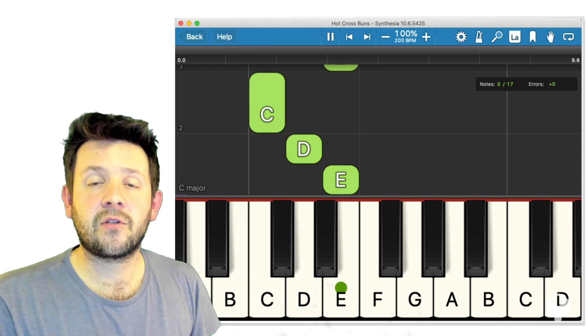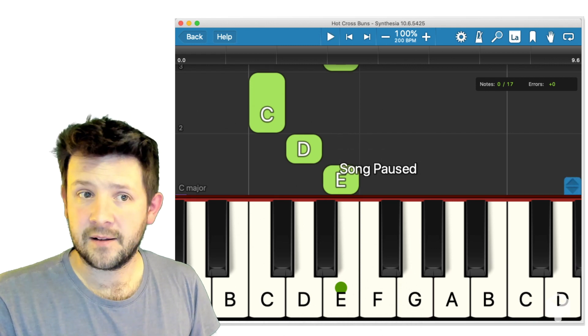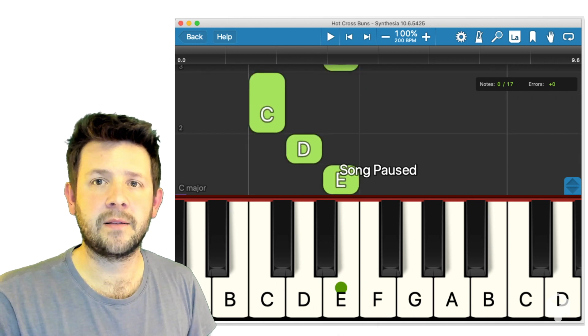Let's just look through the top menu. We've got pause and we've got play — nice and simple. We can go back to the beginning, or take it to the end.